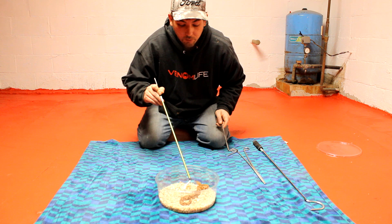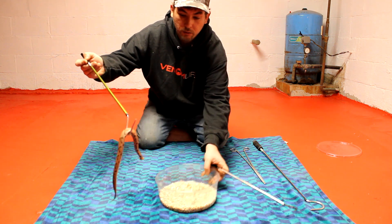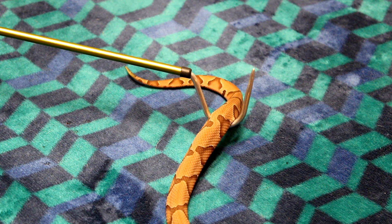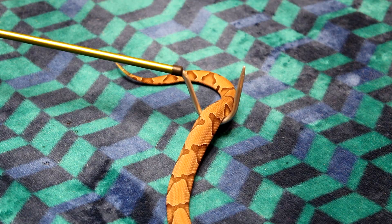So I'm going to very carefully clear him out here. The first thing you're going to notice is the beautiful camouflage pattern that goes down this guy's back, almost resembling fallen leaves on the ground.